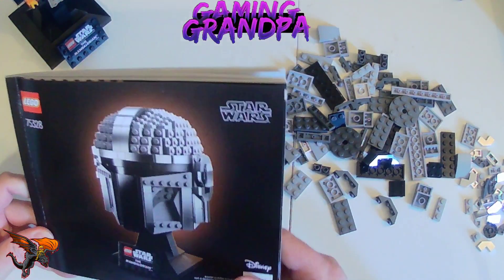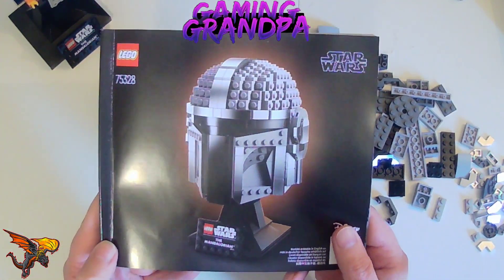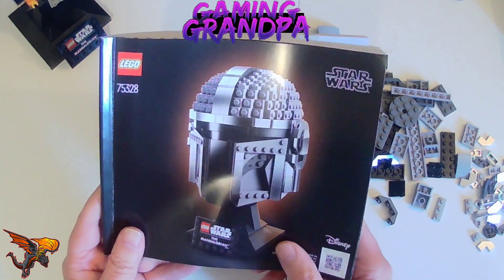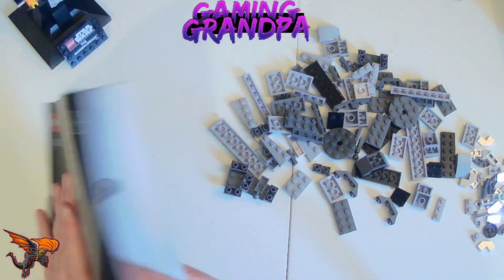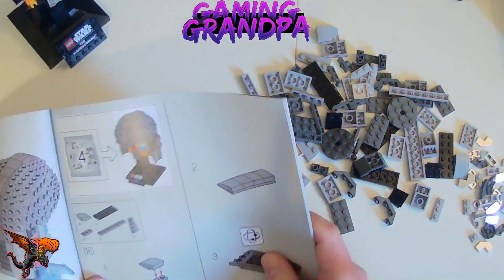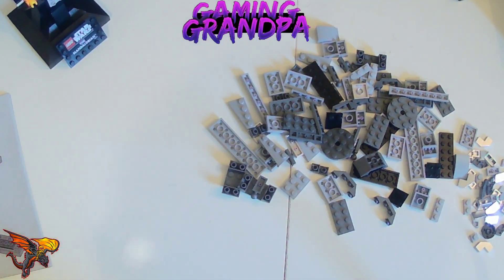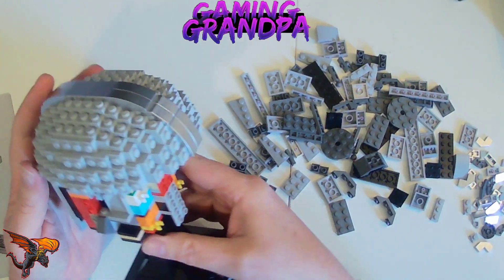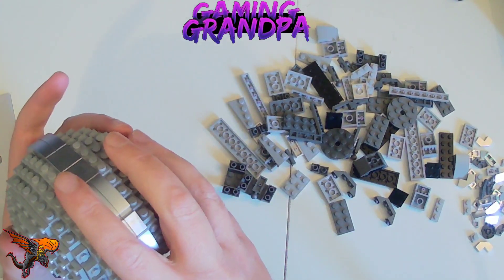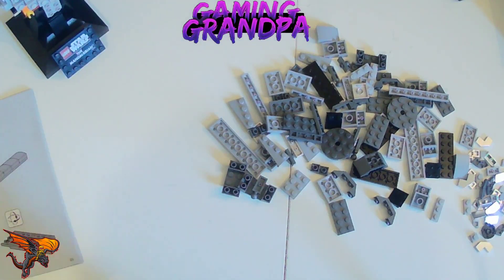Greetings and welcome — it's Steve the Gaming Vampire here with the next installment of the Mandalorian helmet build. This is part four; we are on pack four, which I've already opened and ready to go, and I've already found the right page in the instructions. In this pack I think we do both sides of the helmet. The helmet is taking shape — we've got the stand, the top, and the back of the helmet done.